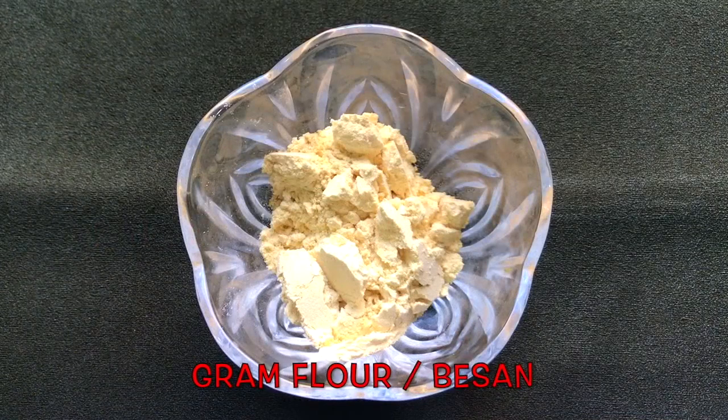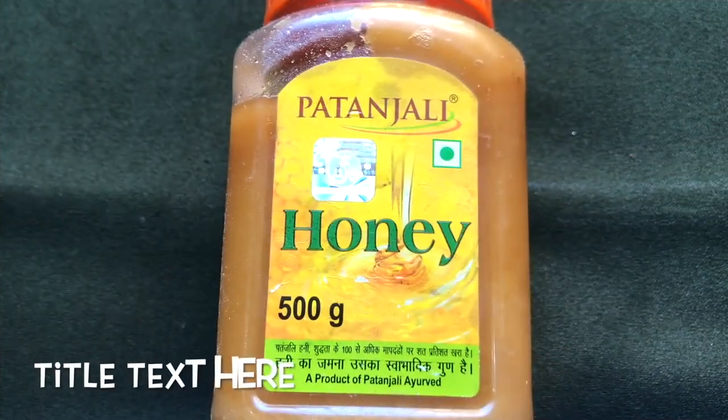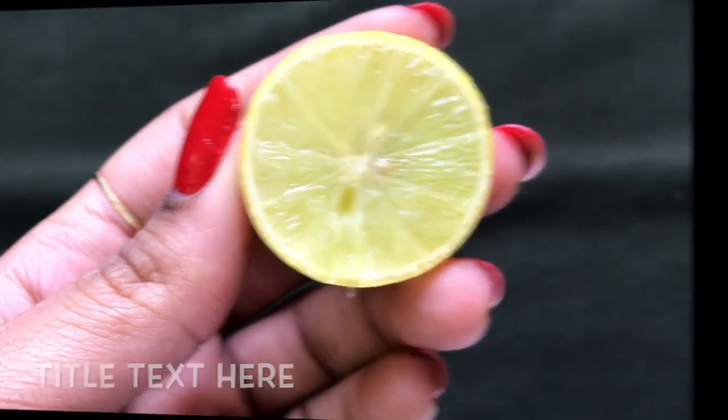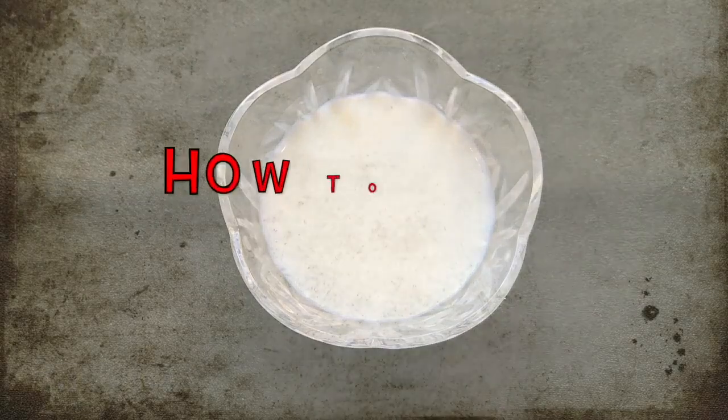The first ingredient we need is besan, also known as gram flour. After that you are going to need turmeric powder or haldi. After that you are going to need honey. Then you are going to need half a lemon, and the last ingredient you need is raw milk or unboiled milk.